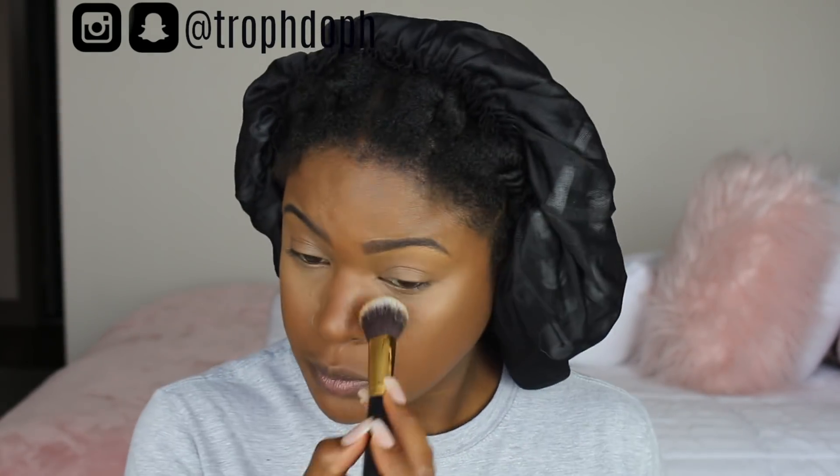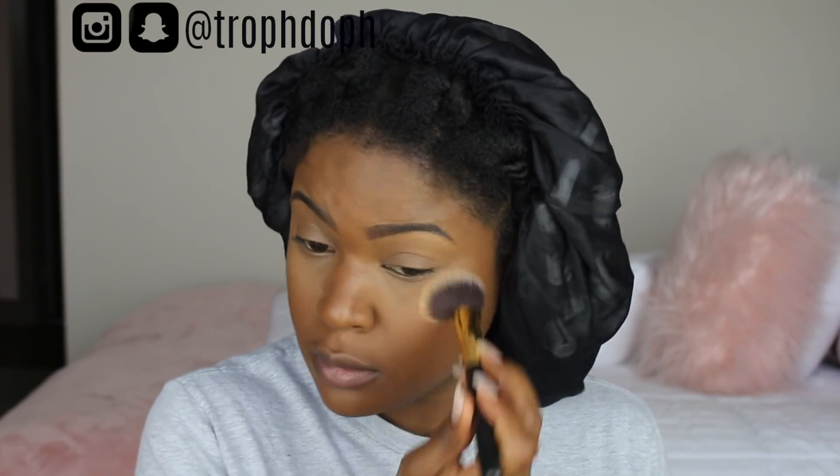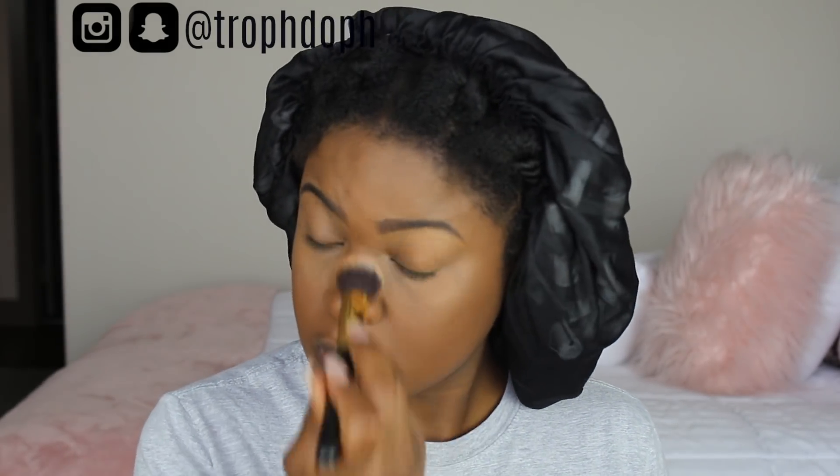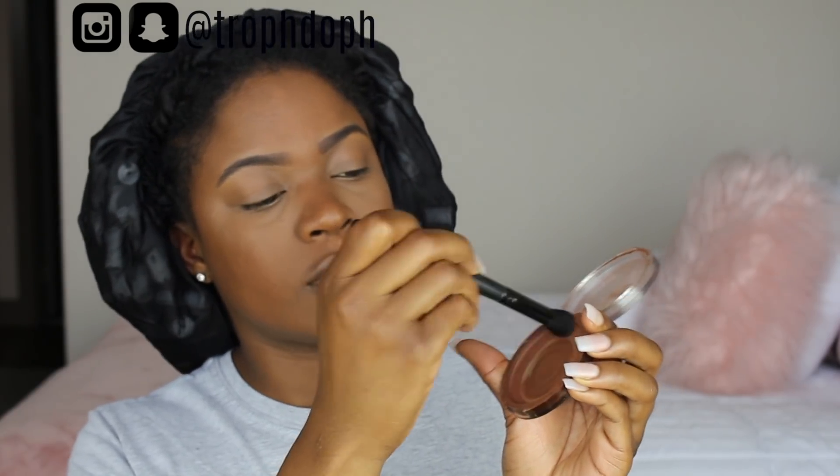To set my under-eye concealer I'm using the Sacha Buttercup Setting Powder, which I love — I just love the way it soaks into my skin. I don't bake; I just press it into my skin. I'm putting it on my eyelids and underneath my eyes.